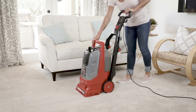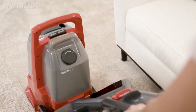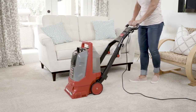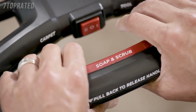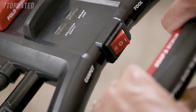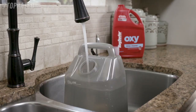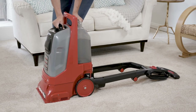Plug the machine in. Release the handle, press the carpet toggle, and push the ProDeep Cleaner forward and pull back while squeezing the soap and scrub button. For best results, go over each lane backward and forward twice while squeezing the soap and scrub button. Then release the button and go over each lane backward and forward two more times. The ProDeep Cleaner will tell you when it needs more cleaning solution. Remove both water tanks, empty the dirty water tank, and refill the clean water tank with hot water and solution. Replace the tanks and keep cleaning until you're done.